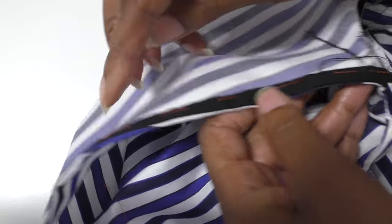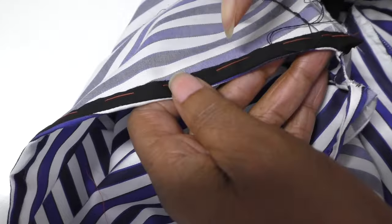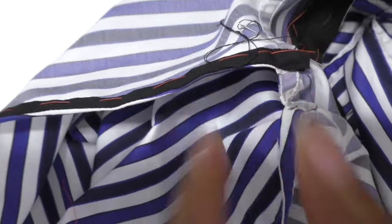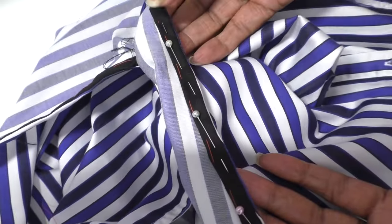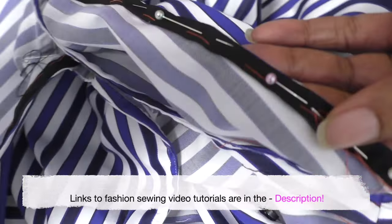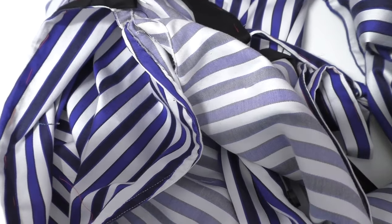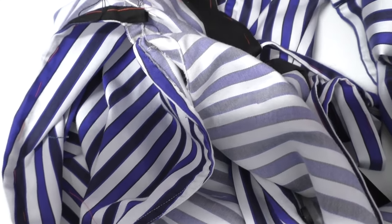So before I get to that stage it looks like this: pinned, basted, and then I finish off with this small hand stitching technique. Please check the video description for links to video tutorials as well.